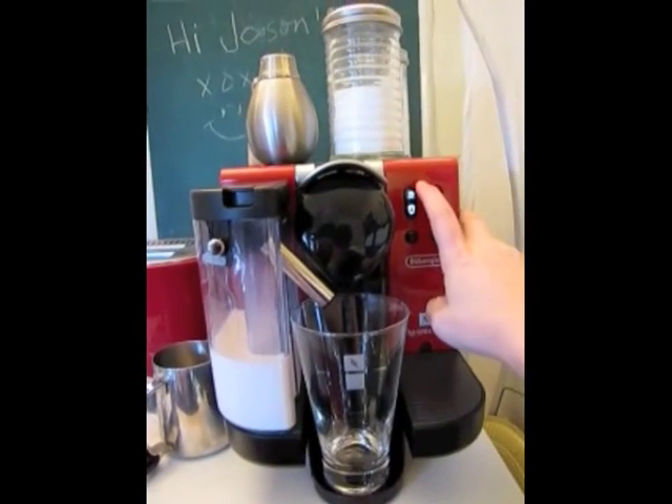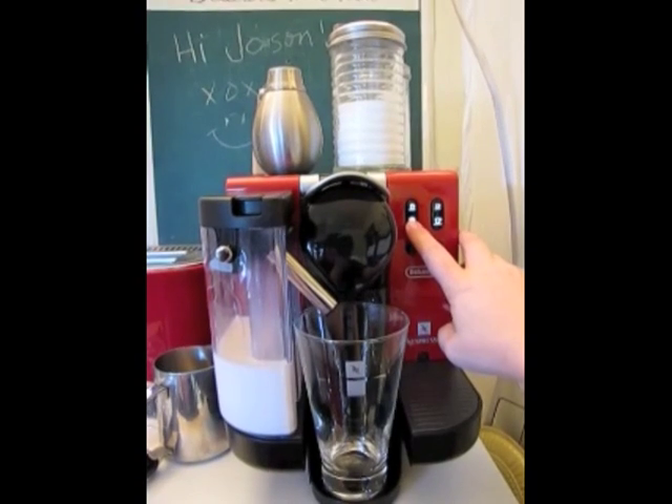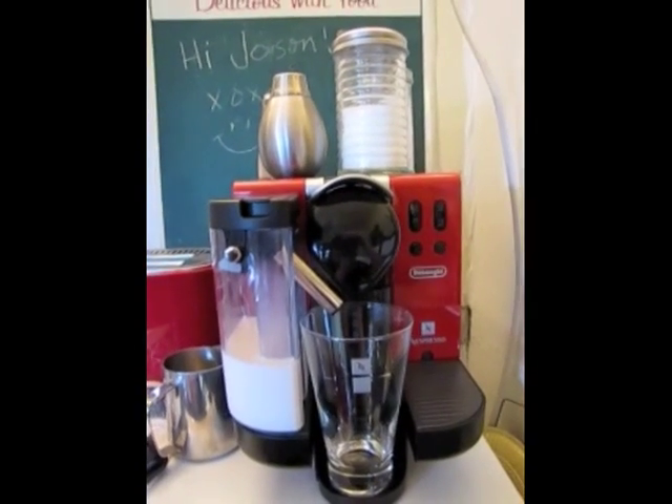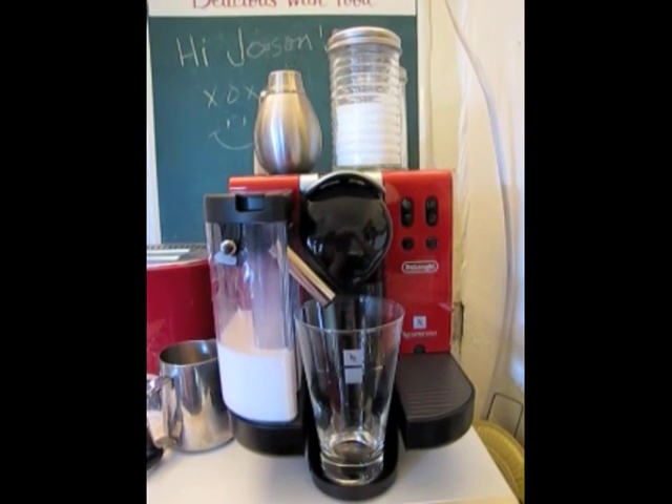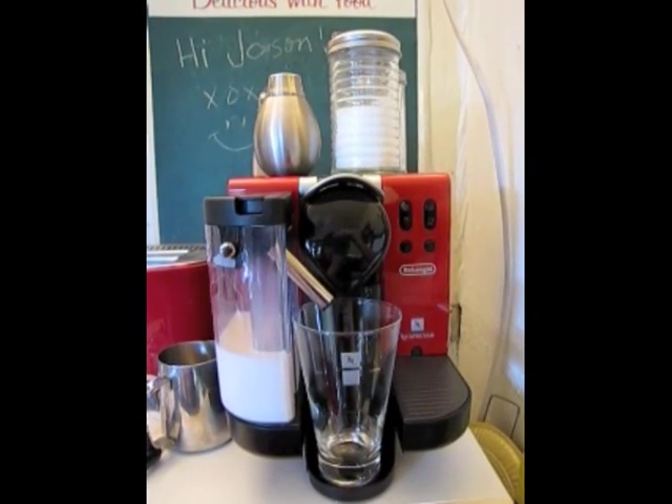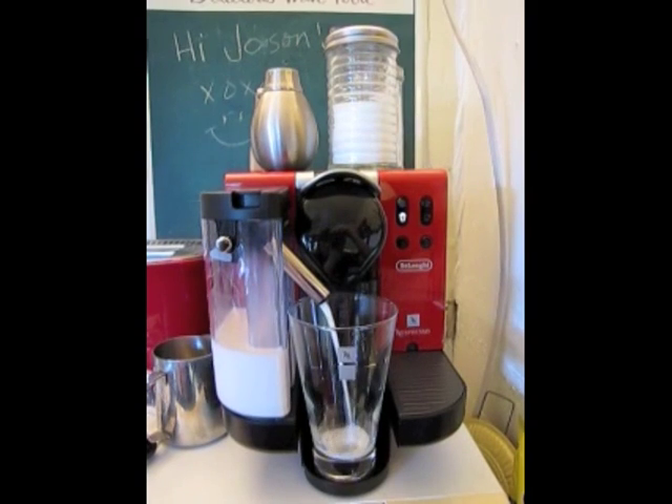Hello, I'm testing my video camera's capabilities by creating a video showing how you make a latte with the Nespresso Latissima espresso machine. So here we go, I'm making a latte macchiato.